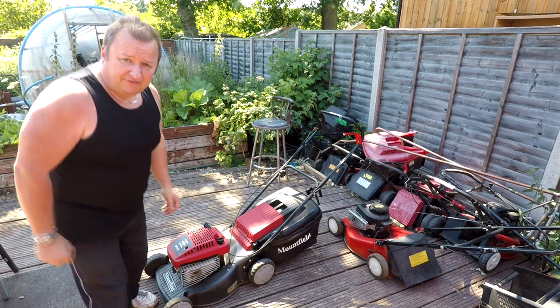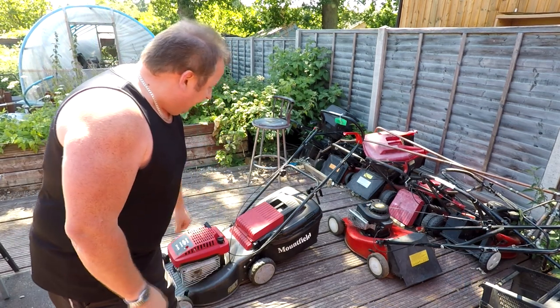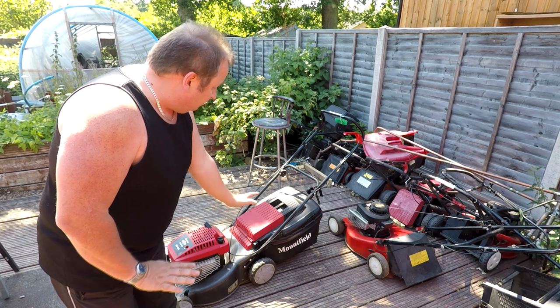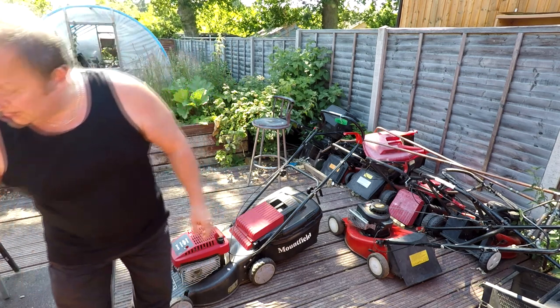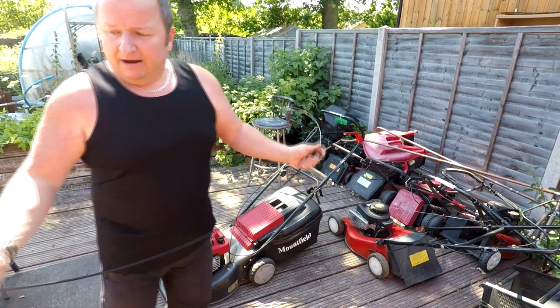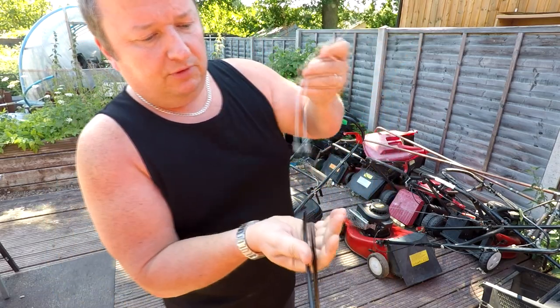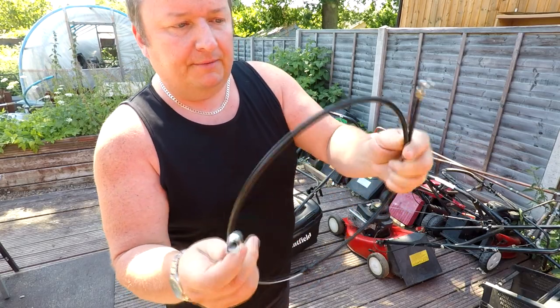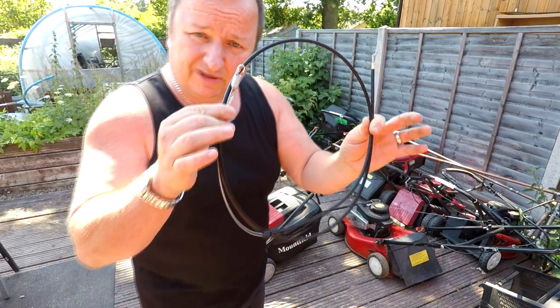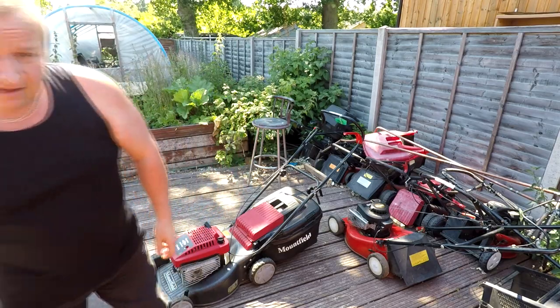It's an SP470 — one of my man's preferred lawnmowers, he loves these ones. As you can see the grass bag looks like it's hardly been used and I'm happy with that. And this is what she gave me with it — a brand new drive cable. She said it's had a temporary repair on it, but this cable has got to be £15 on its own, so that's even worth going for. Let's have a little look around it.